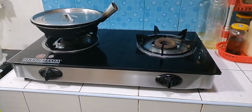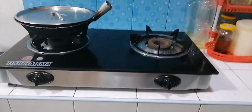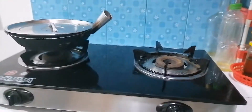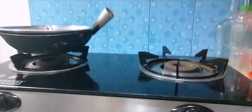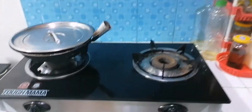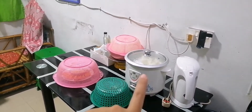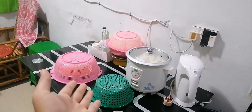And then here we cook the dishes. Here is our living room where we eat together with my family.